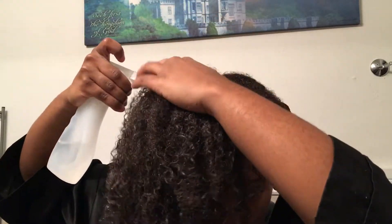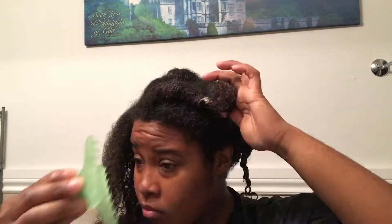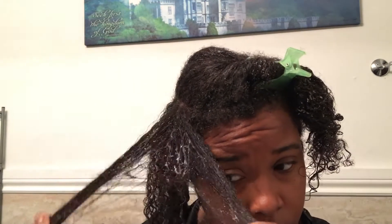My hair is definitely moisturized and really easy to manage. Right now I'm just combing from the ends and putting my hair to the sides. In this clip I'm using a spray bottle to reactivate the mask so that it's easier for me to comb through it — since I left it on for a day, it was a little dry, so that's why.